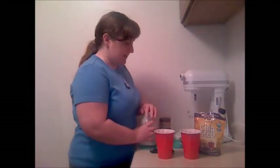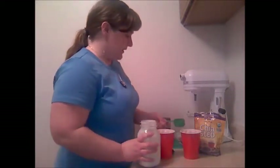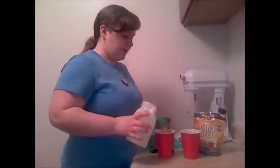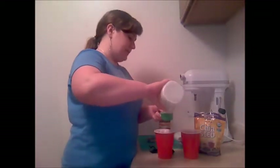Then I'm adding half a cup of kefir to each of these cups. Standard recipes call for, I think, a third of a cup of milk and a quarter cup of yogurt. I'm adjusting that a little bit to what I have on hand at the moment, which is kefir.